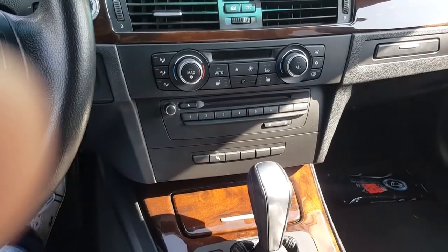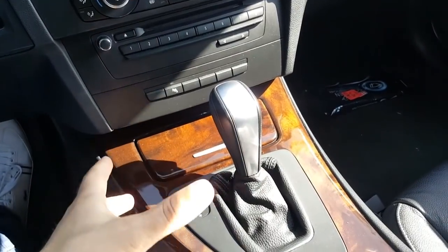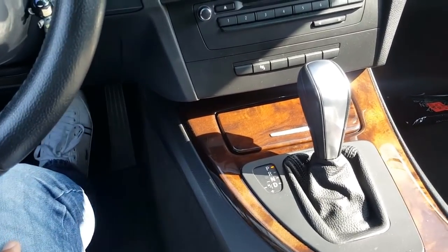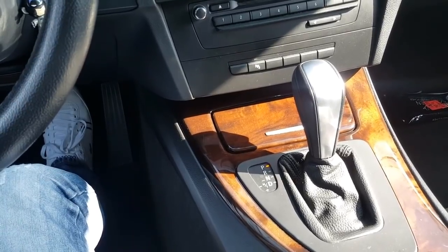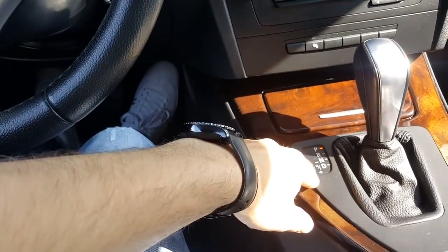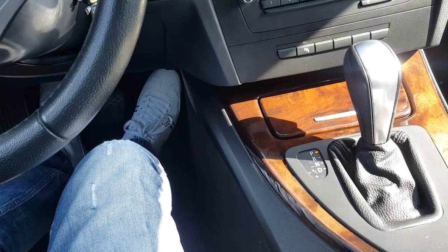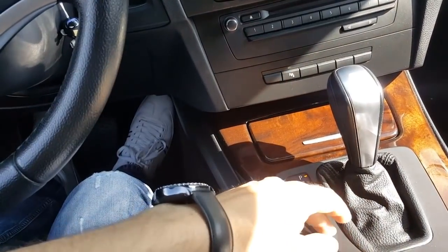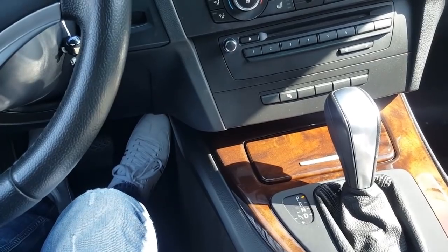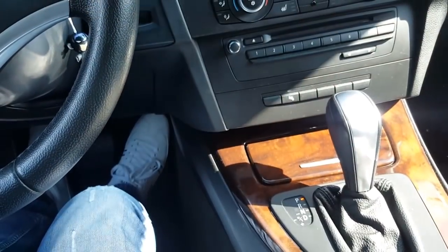The automatic gearbox has its pros and cons. The pros are: you can drive very easily using just one foot, it's very good for city driving, and you don't have to use a clutch to change gears — the automatic gearbox does that for you. The cons are that the gearbox changes gears when it decides it's time, not when you want. Unlike a manual gearbox, you can't push the car to its limits by choosing exactly when to shift.